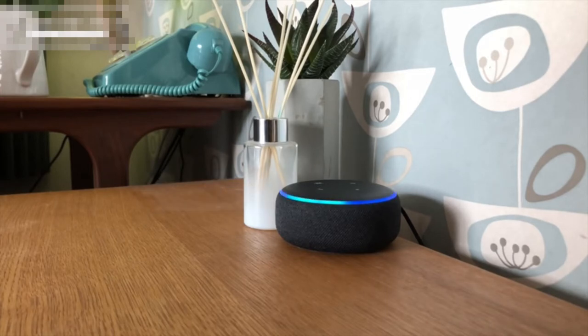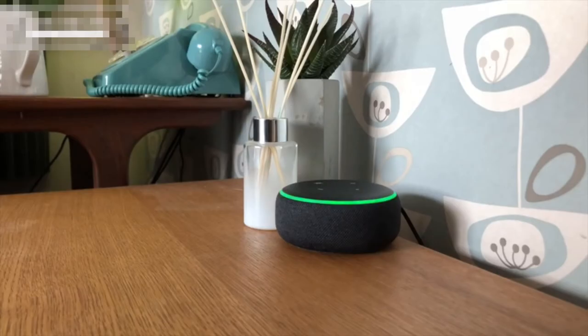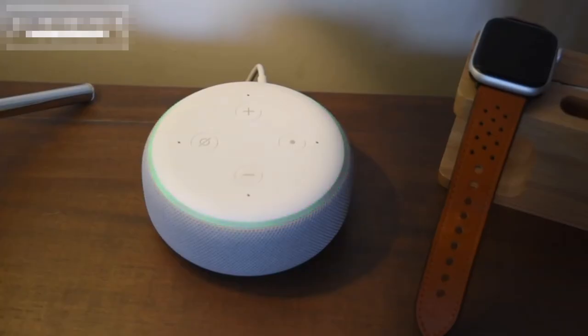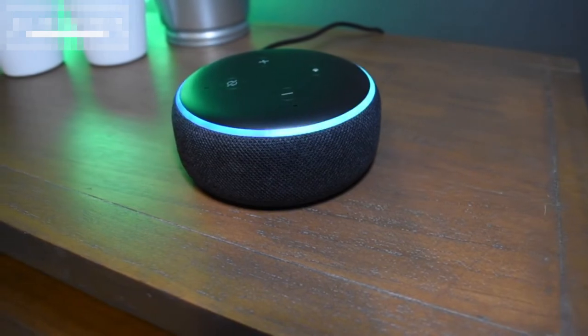Drop in on Upstairs. Hello Upstairs, this is the lounge calling. This can be particularly good if you want to get somebody out of bed. Yes, okay, I'm going up. I really love that intercom feature. I think it's brilliant.